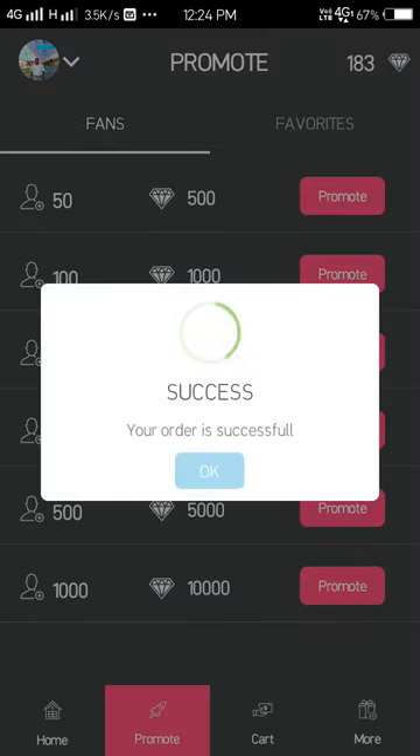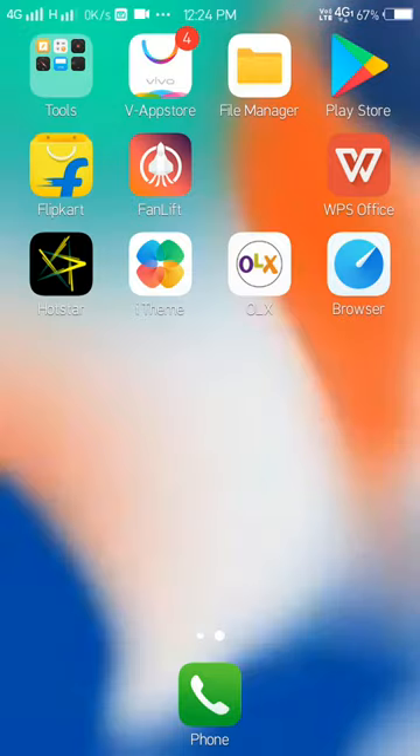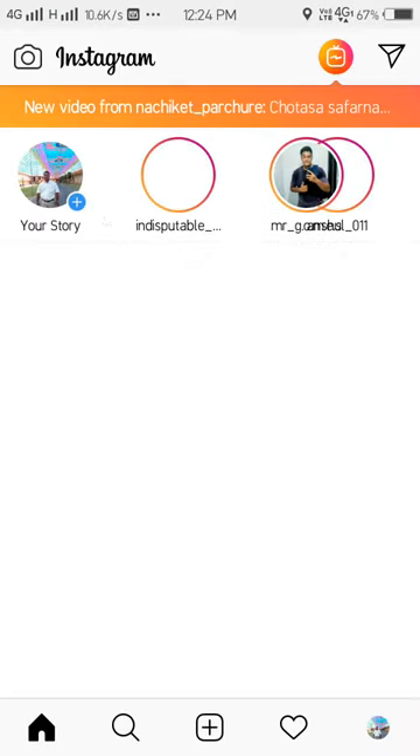Let's take 50 followers. Promote it, confirm — success! Your order is successful. Then you have to go on your Instagram and wait for some time.